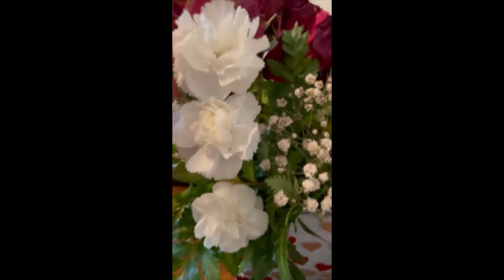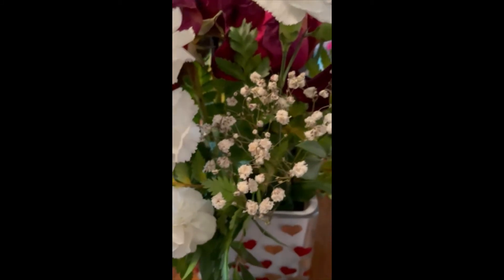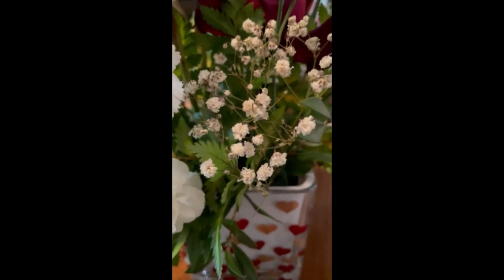The carnations look beautiful. They are perfectly watered and have the right amount of water needed to survive. So do the baby's breath.